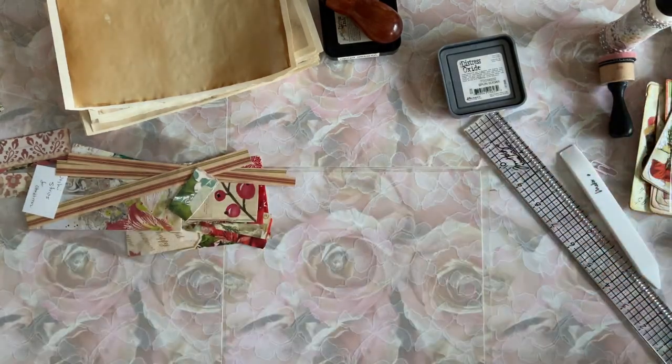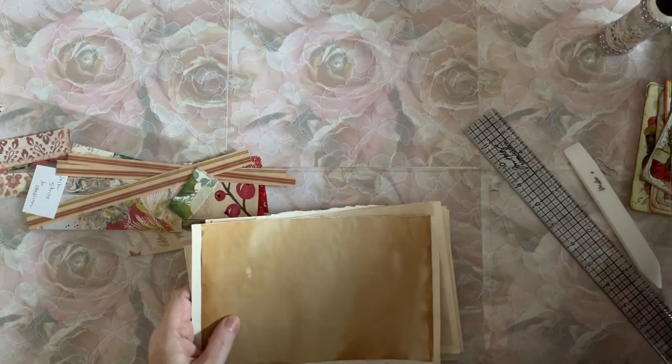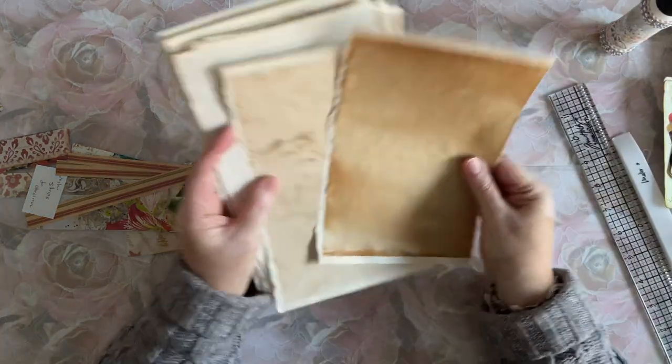This was something I thought you guys might want to see me do. So there you go — you have that decorated, you open it up, wonderful space for journaling, and then you have this pretty card on the backside. Isn't that pretty? It's gorgeous. I'm going to set that aside. Remember to put that in that journal. Let's move on to another one.